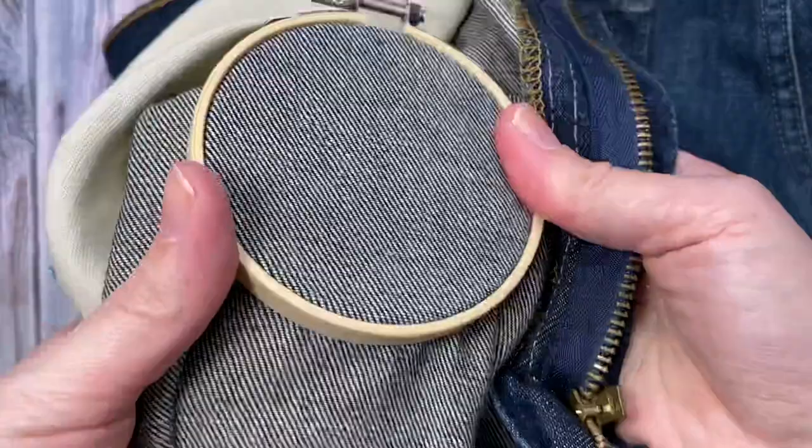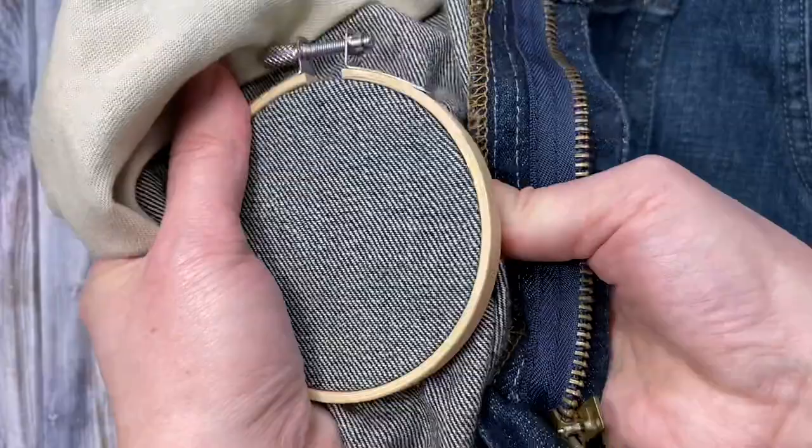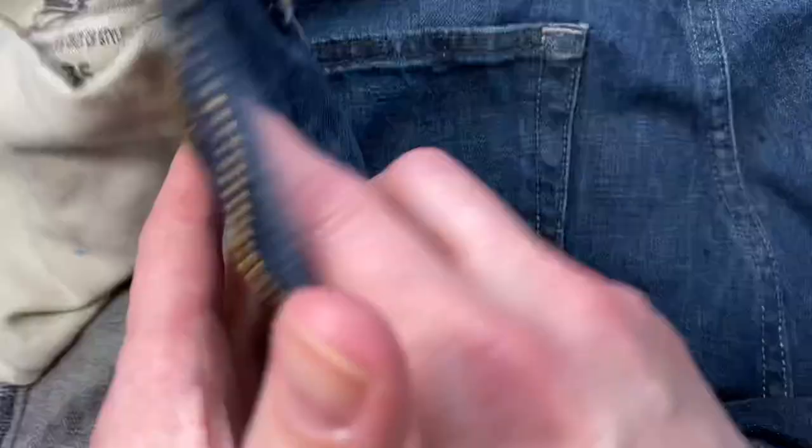Then pull the fabric tight all the way around the hoop and tighten the screw. These kinds of hoops are not ideal for punch needle, but since it's such a small project they work fine. You'll just have to tighten it a few times. Here's what it looks like on the other side.